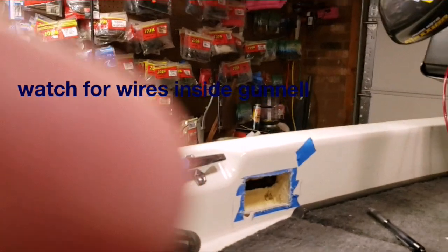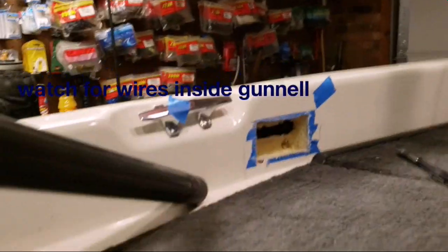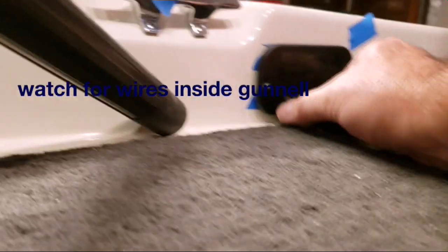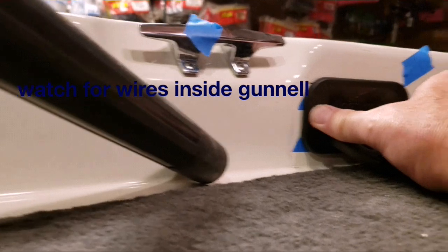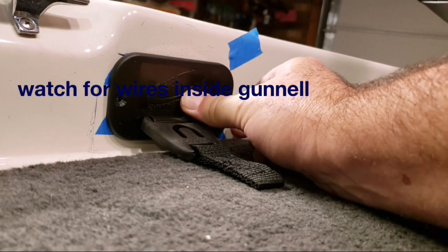We've trimmed it out some more and we're right on track with what I need it to be for a fit. We tuck it away in there and that looks like what I was expecting.